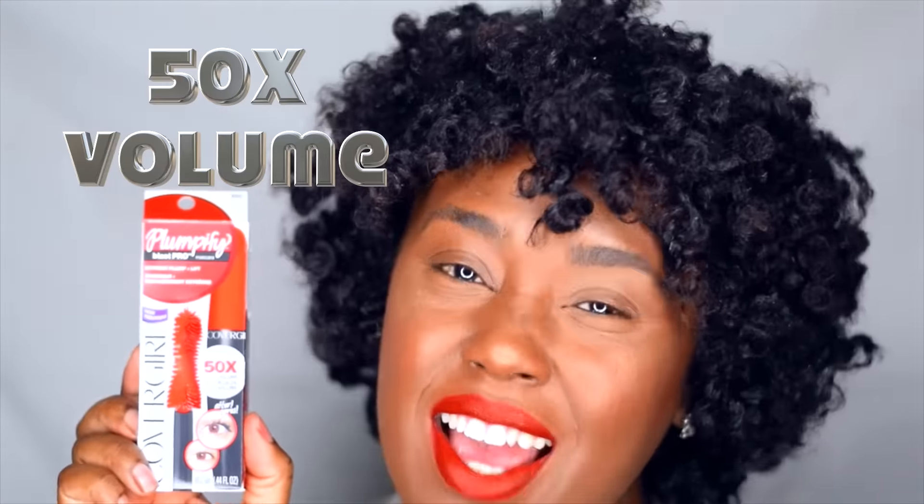And last but not least, this is the Plumpifying Blast Pro Mascara by CoverGirl. It gives you 50 times more volume with your eyelashes, so you can go around with full lashes with this here.